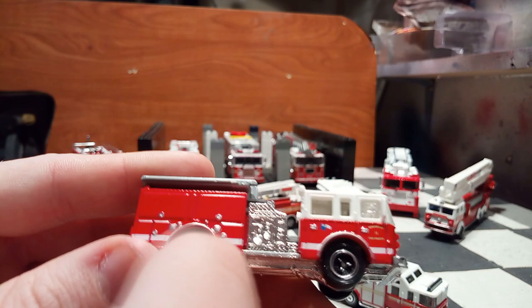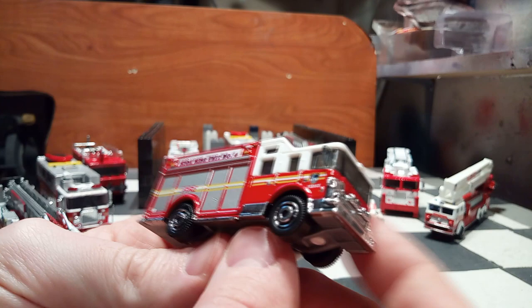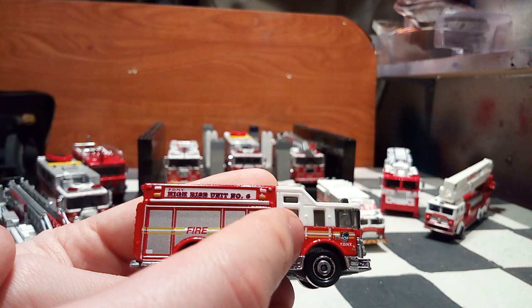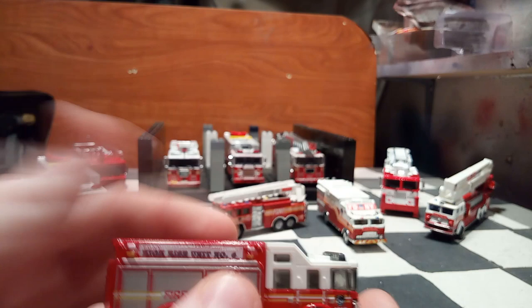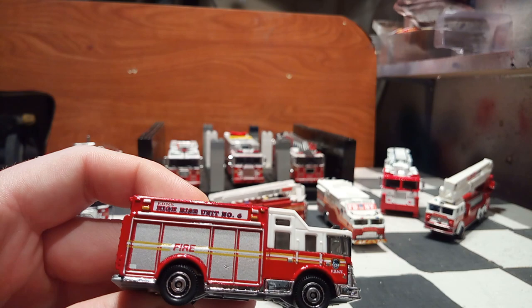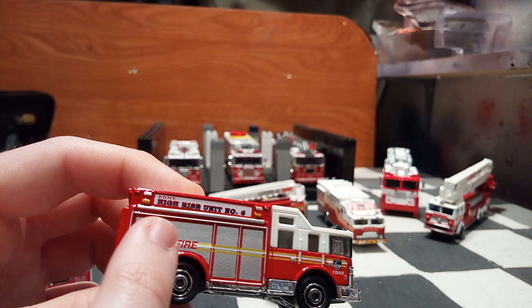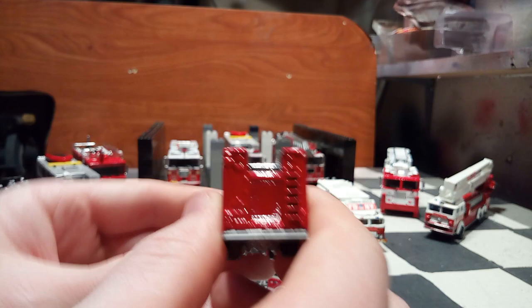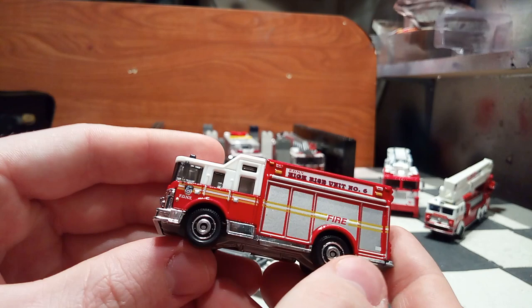Same thing can be applied for this rescue truck. This is the Hazard Squad, a Matchbox model. Fantastic replica for a $1 model, but again totally out of scale. You have nice details — the separate top piece for the cab in white, all-metal body. This is also, I believe, the last version they made in diecast metal. After that they released an all-plastic version, which is very unfortunate. And this one is also pretty cool because it's the FDNY version, High Rise Unit Number 6. There's a mold in the back for the ladder and chrome for the base and the top of the truck.